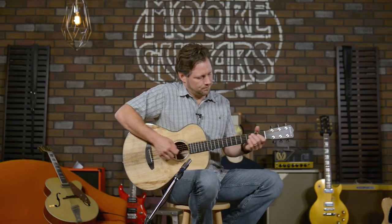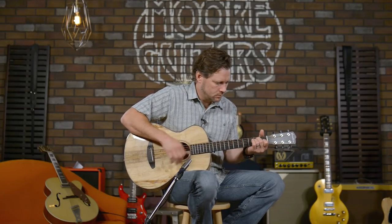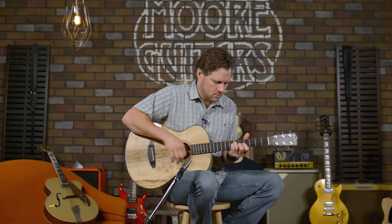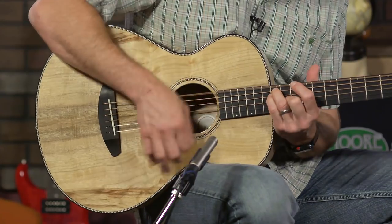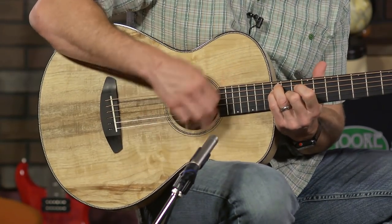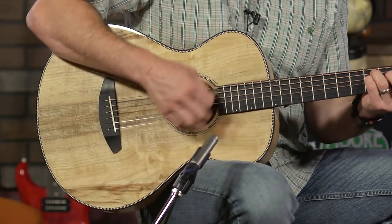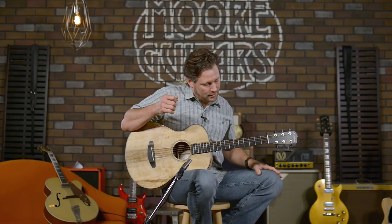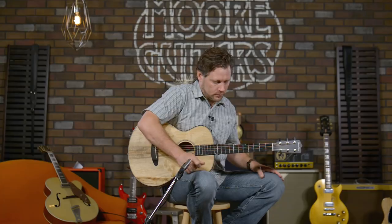It's very early in the morning — sorry about the little mistake there — but you can get the idea of the tone of the guitar. I'll do some fingerstyle now, going back to one of my old favorite tunes from the Screaming Cheetah Willies. Giving you props — I hope you don't throw us in jail for this.